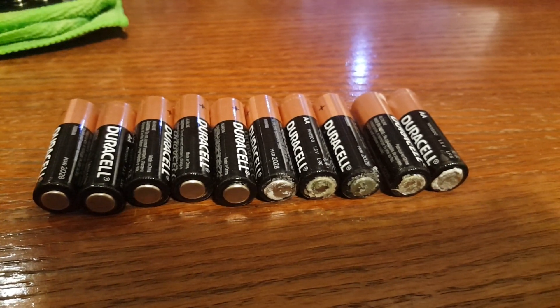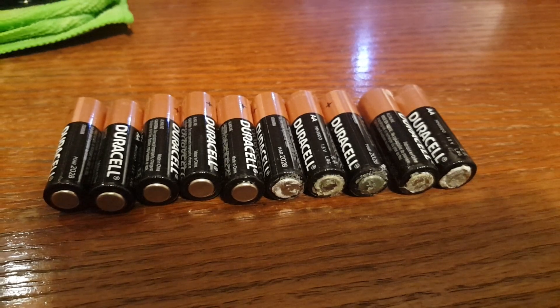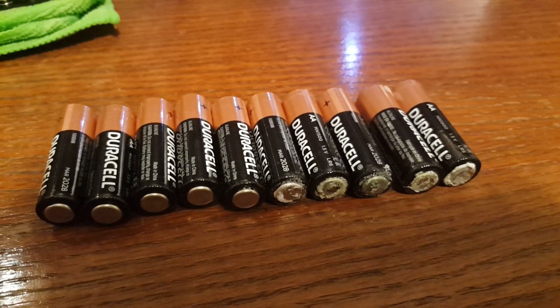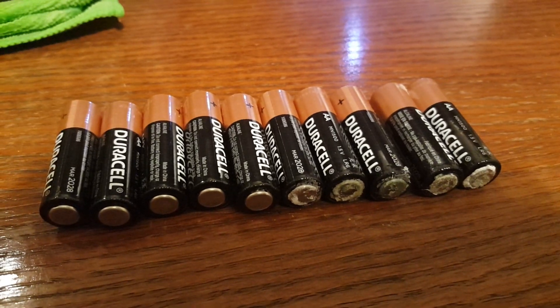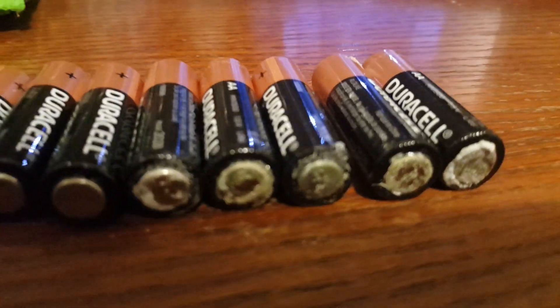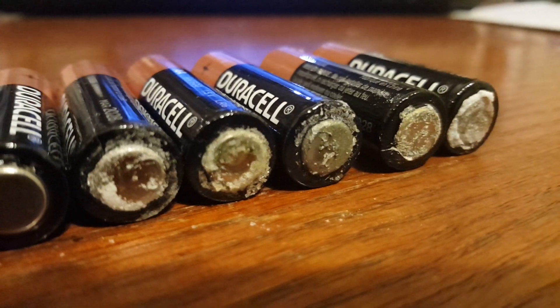There is no way in hell those Duracells should have leaked in my SWR analyzer. My advice to you — help and advice for the newer ham and the old fart alike — do not ever, ever put Duracells in your equipment. That's freaking crazy, man. That's nuts.